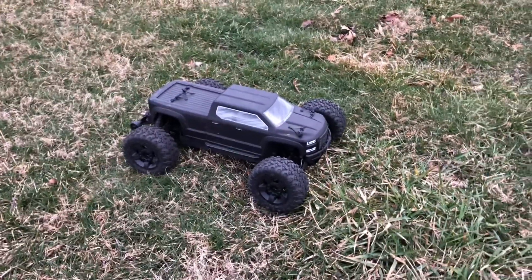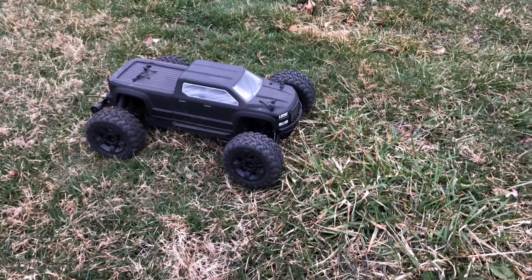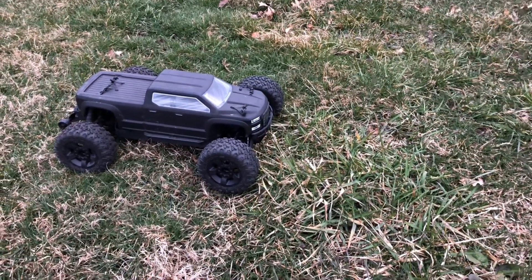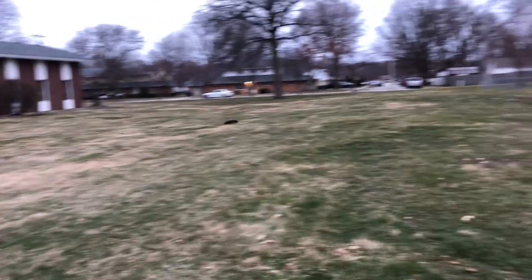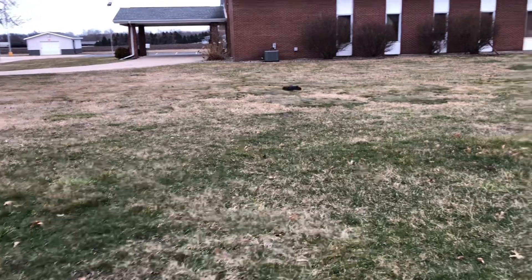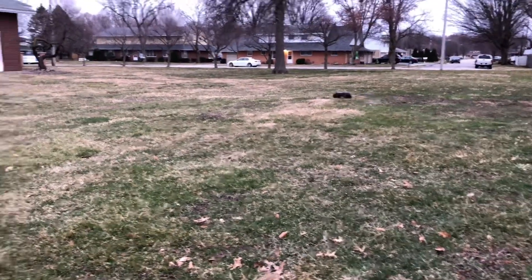What's going on guys, Drones Dogs here, welcome back to the channel. Alright guys, so we got the Big Rock out. I've actually been running here for about eight minutes or so, figured I'll bring y'all along for a quick off-road run of the beast, running him in this big open field here.